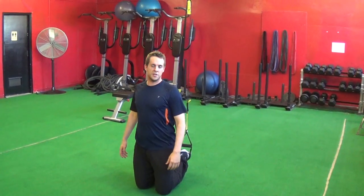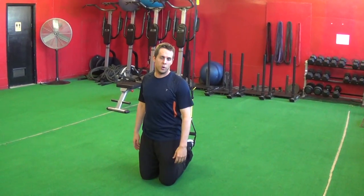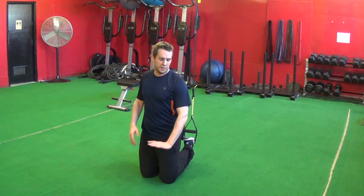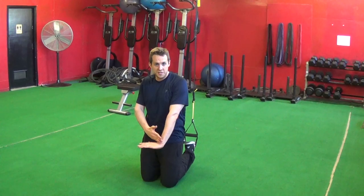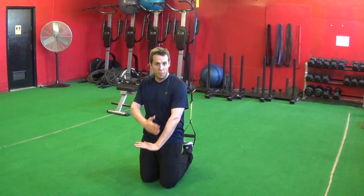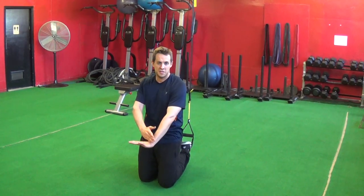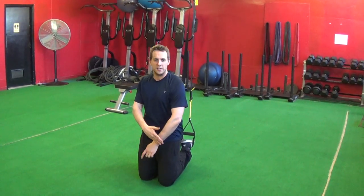Next we're going to get into a plank position. A very common mistake people make on these is they'll go too far over their wrists, with their shoulders beyond their wrists. You actually want your shoulders just in line with your wrists, or maybe just a little bit behind — but not too much.